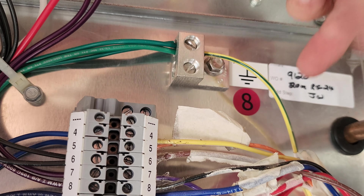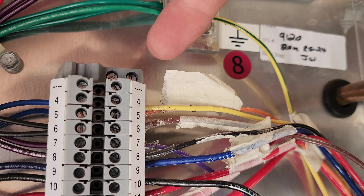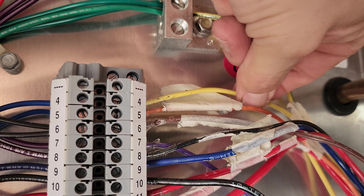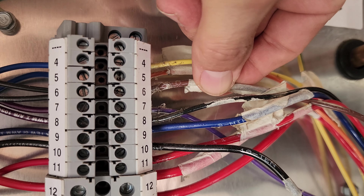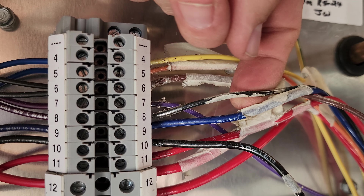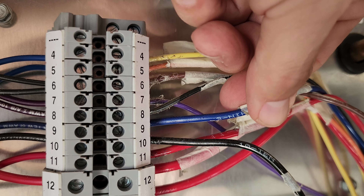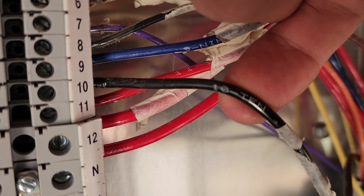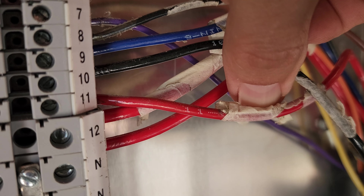Up here is your ground — it's yellow with a green stripe. Then going into number four is your yellow wire, solid orange is number five, brown into number six, purple number seven, black is number eight. They are marked. There's a bluish one for number nine, and black for number ten — you can see right there where it says ten.